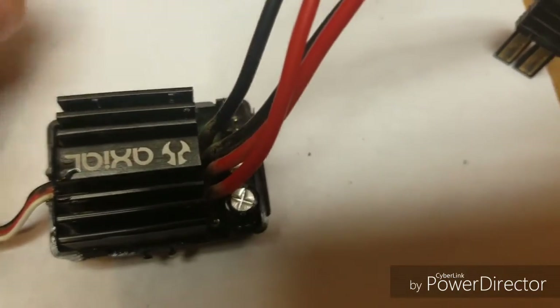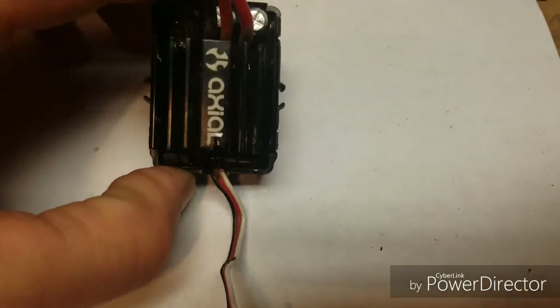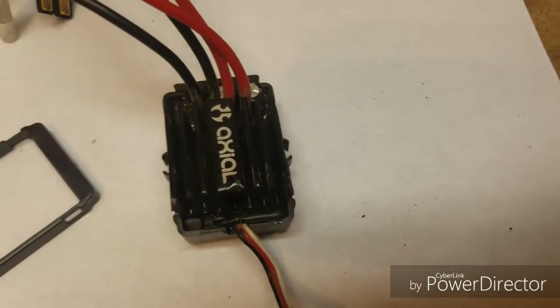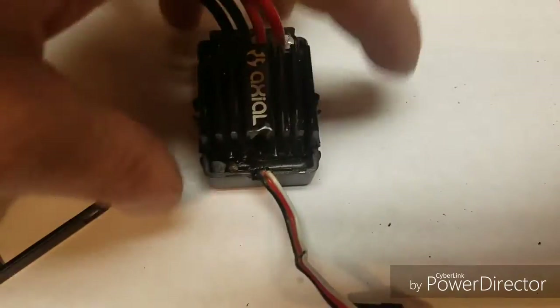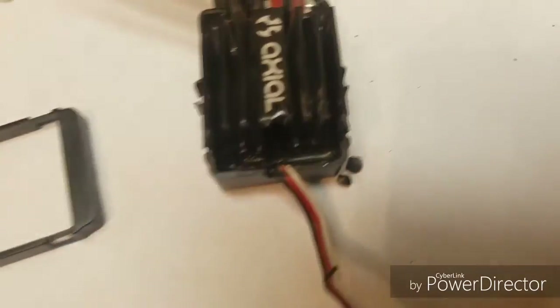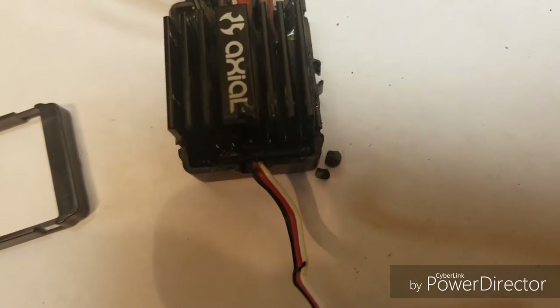They were right down in there just like that, and the cage was over it so they couldn't get out. I wanted to figure out what was going on — I was gonna send it to Axial to have them look at it, not to try to get a new one, just to prevent this from happening. I didn't have to send it because now I know what happened. And even on this rock you can see where it's black.